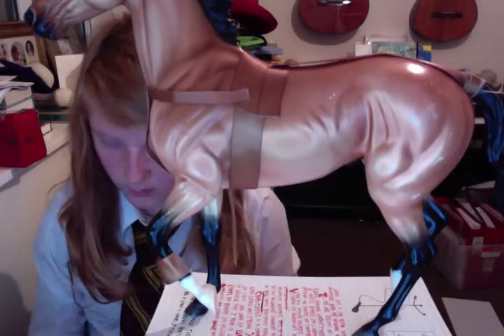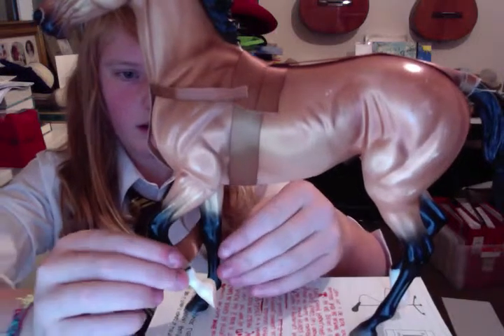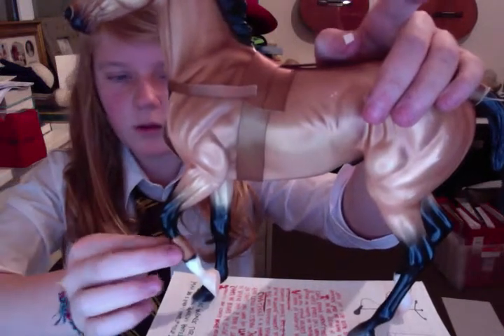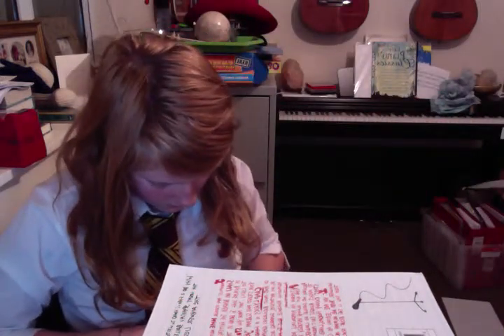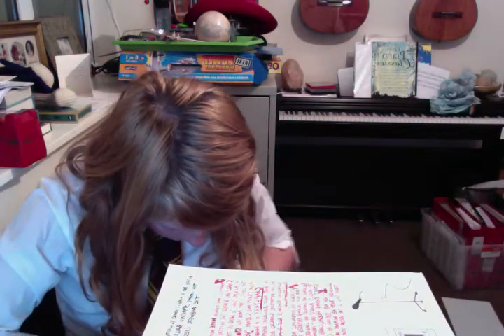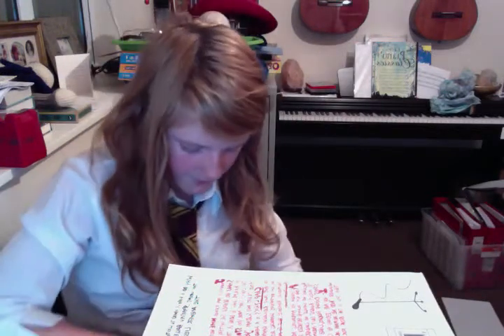And then you get another bit. You just don't have to cut it or anything yet. And then you twist that horse's leg. Then you get the plastic stick on the end where it hasn't been put, like so.